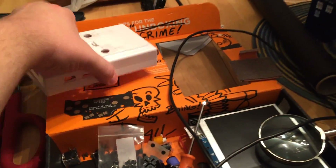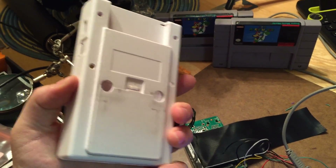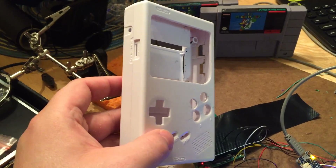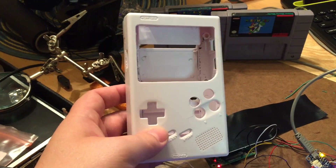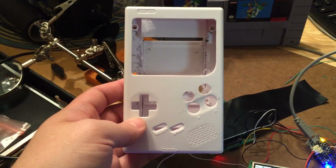Over here I've got the case I'm going to be using — it is a reproduction Game Boy DMG case. DMG — dot matrix game — the original Game Boy. I got it from Kitsch Bent, they're a really cool supplier of stuff. As you can see it's not exactly like the original DMG case, but it's good enough for my purposes.